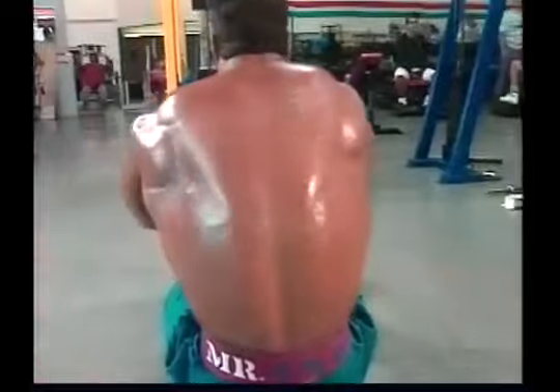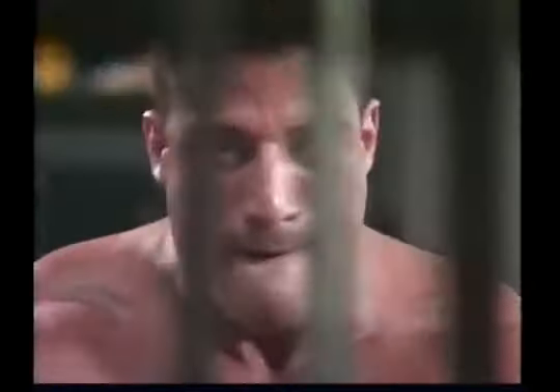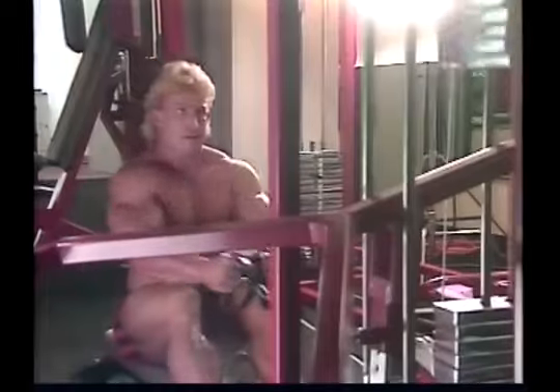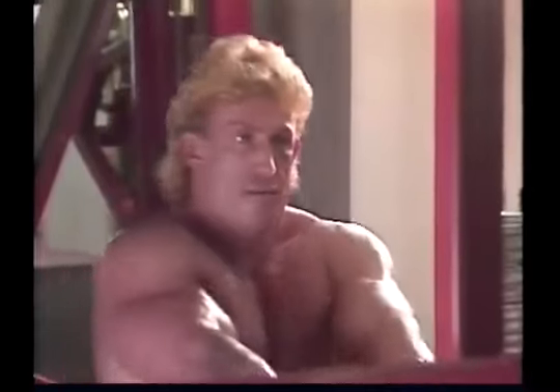Remember, strictness and range of motion are the keys to cable rows. Use a weight that's light enough to allow your shoulders to go all the way forward and all the way back. Otherwise, you won't be able to involve the smaller muscles of the upper back, and you'll end up with mass, but not enough detail.